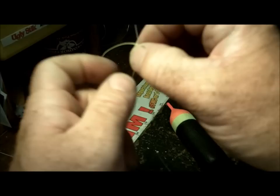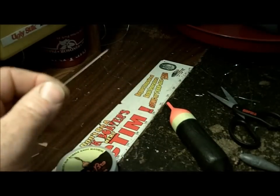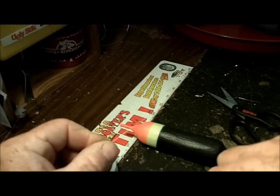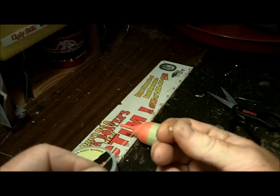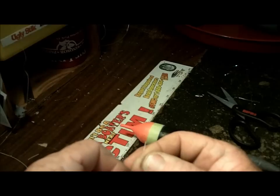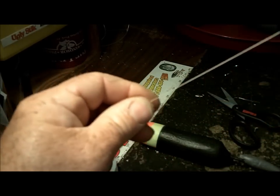Now, when you get your float, many times they're going to give you beads. Here's one — they're very hard to pick up, very small bead. If they give you two different sizes, you're going to take the small bead and thread it on the 30-pound braided line. There's the bead on there — move that up.